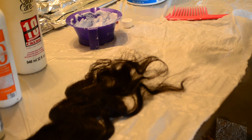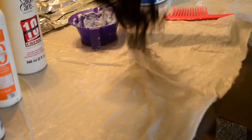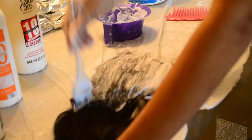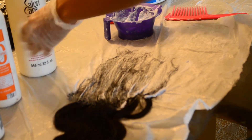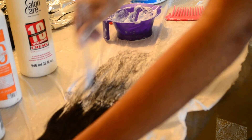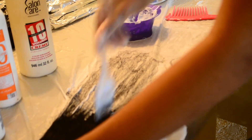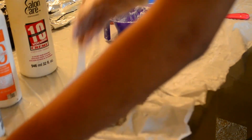I did not show you guys me bleaching the rest of my bundles because it's pretty much the exact same step that you just saw. But now I'm going to show you guys how I bleach my closure. You want to make sure that you don't bring it up as high as you brought it up on your bundles, because your closure is going to sit up at the top of your head, so you want to make sure everything kind of flows. You don't want the red on your closure to be super high and then it's just covering the black on your bundles where the natural color is. I think that makes sense — I hope it makes sense.